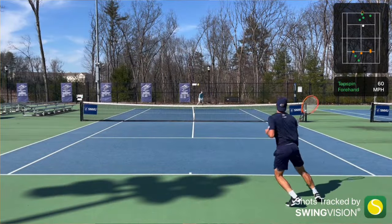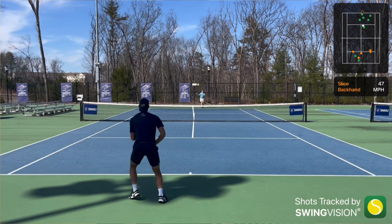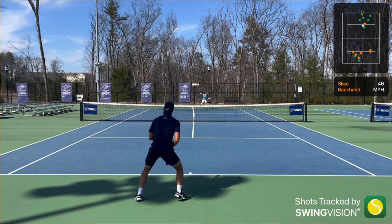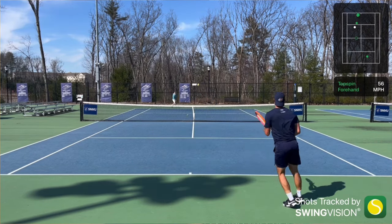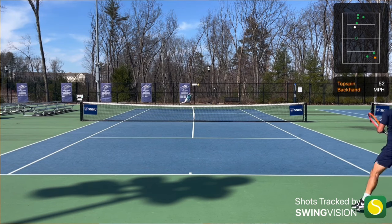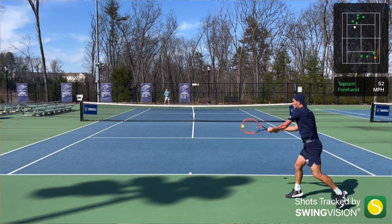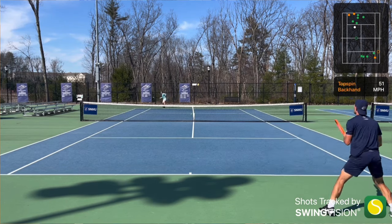I need to have a lot of control, and this string delivers that. I don't want a string that's going to bite so hard, launch so high, be a little unpredictable, and give me a lot of power — that's not really for me. It works for a lot of other players, but this string is going to give you ultimate control and feel from a poly.